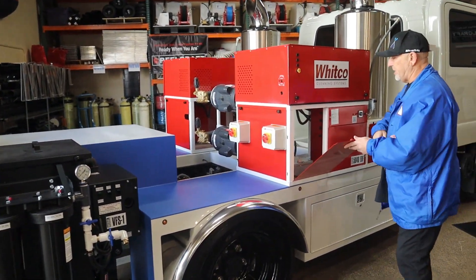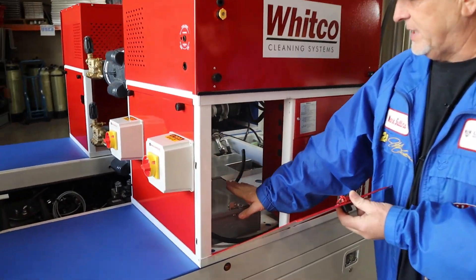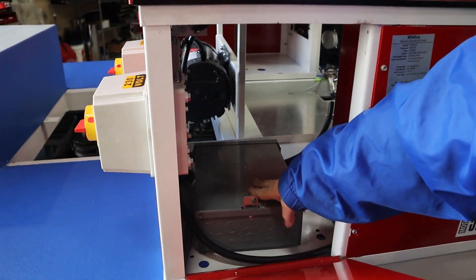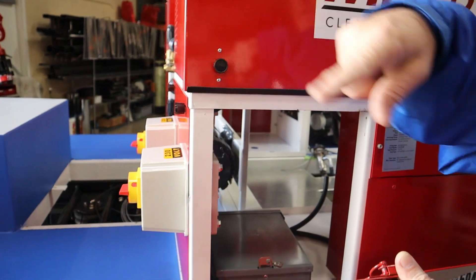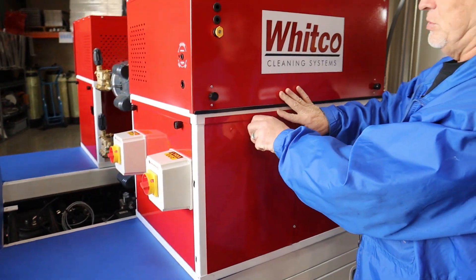When that comes back, my other electrician is going to be doing all the big breaker system. The big breaker will be in here for all the electrical for every motor, vacuum, and pressure washer.